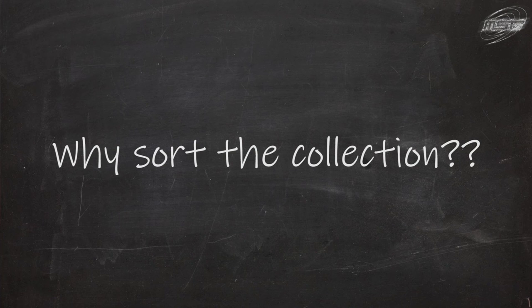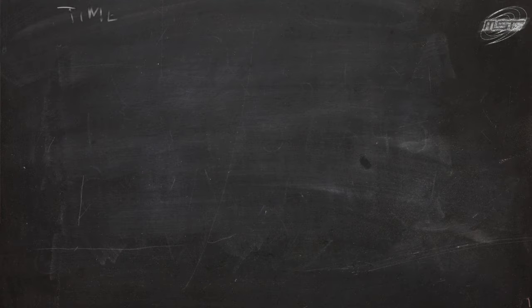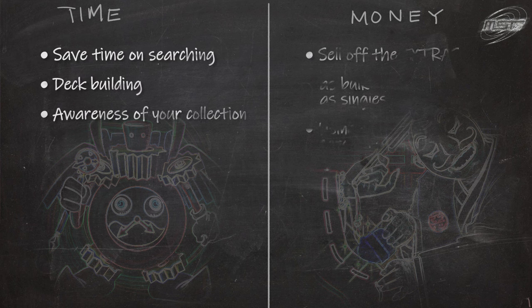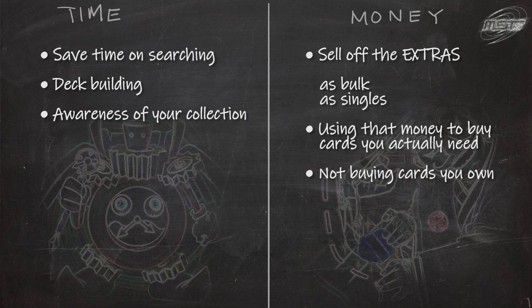Why sort the collection? Are you judging my shoebox? Yes. But the reason has not changed — you're saving time and money. For time, you're minimizing card searching and you can save time building your decks.